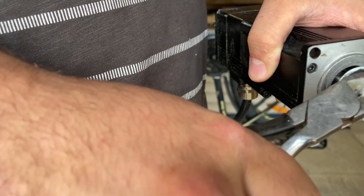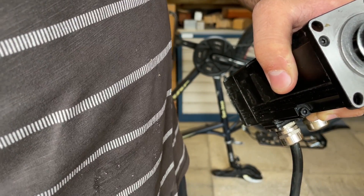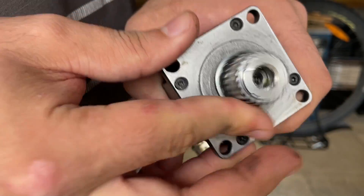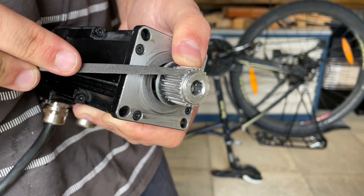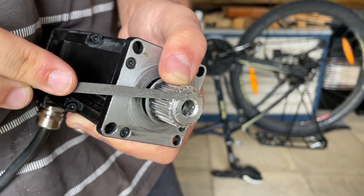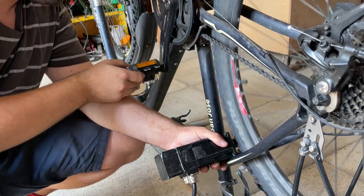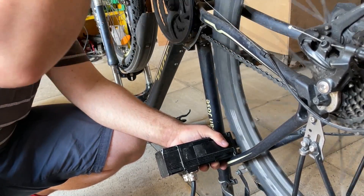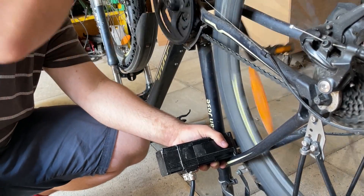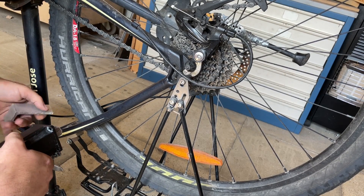The plan for this video is to mount this motor to the bicycle and use it as a generator to test how much power it can produce. The longer-term goal is to use this motor — or something similar — on the small windmill currently on top of the workshop, and figure out what motor or generator would produce a useful voltage and amount of current.